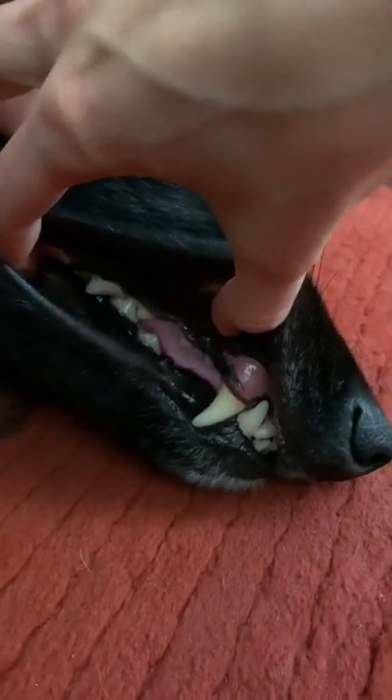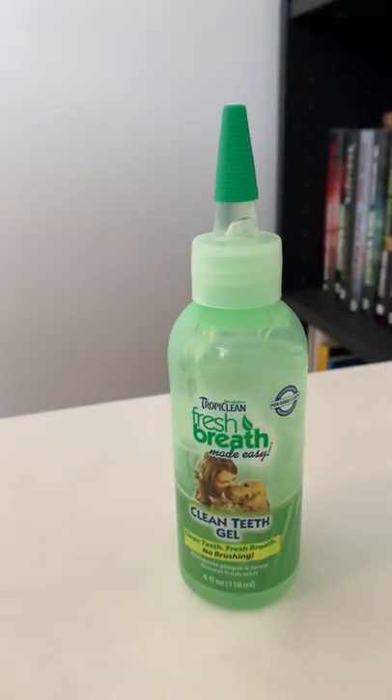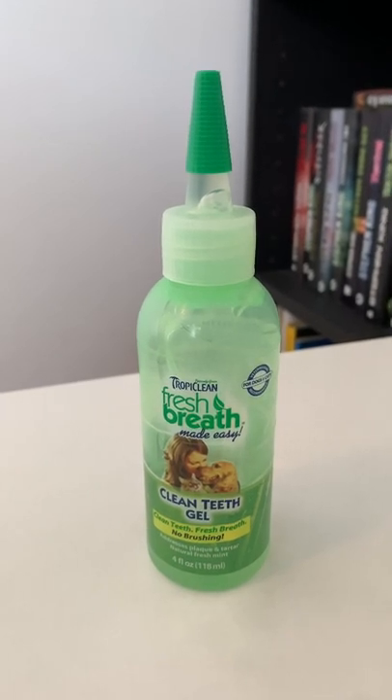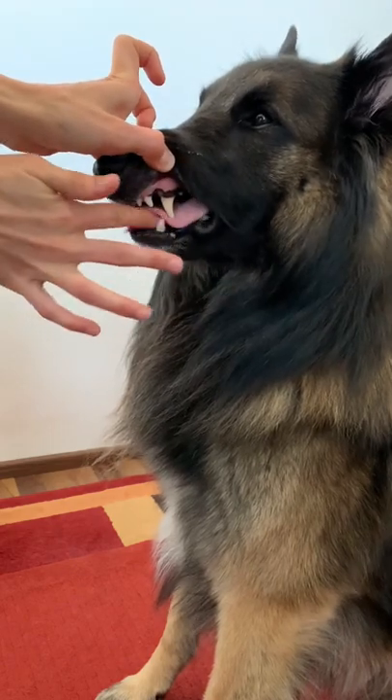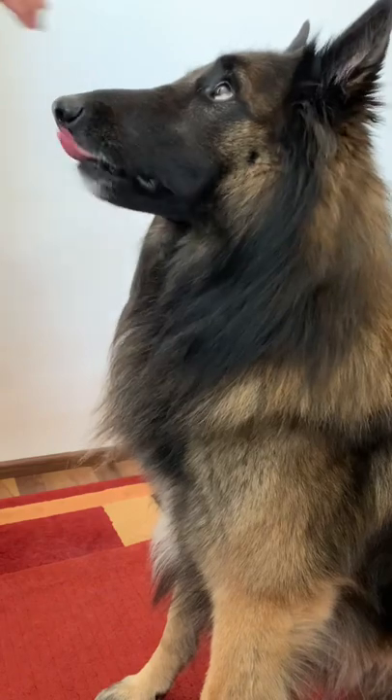How do we do that? We actually have two secret weapons. The first one is this Tropiclean Clean Teeth Gel. It's made of natural ingredients and it actually works. I just apply two drops to each side of Rancho's mouth every night, and as he starts licking, the gel coats his teeth and removes plaque and tartar.